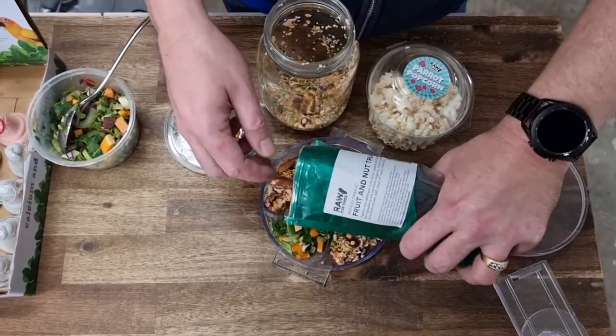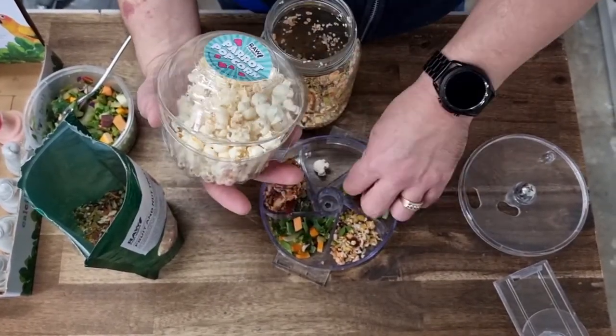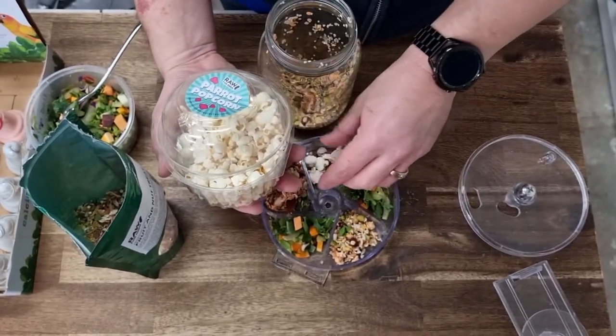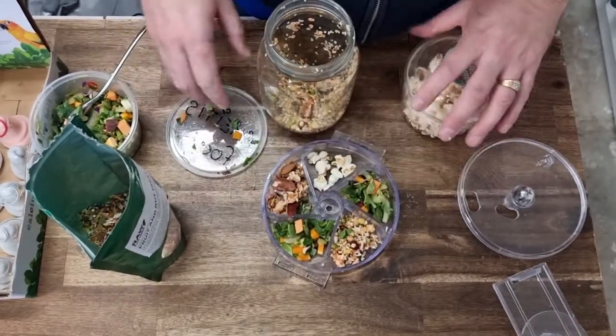I'll put a little bit in each compartment — some of the fruit and nut, some of the popcorn. This popcorn is actually flavoured with cayenne pepper, spinach, and beetroot. Just a few pieces of those in each section.